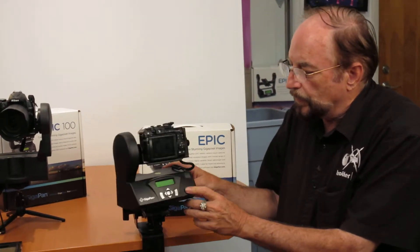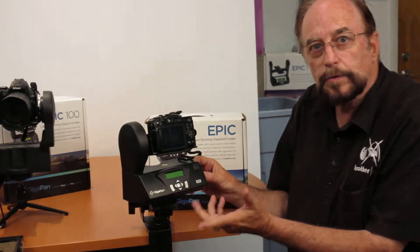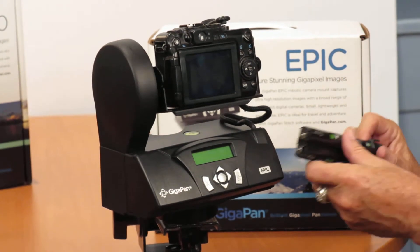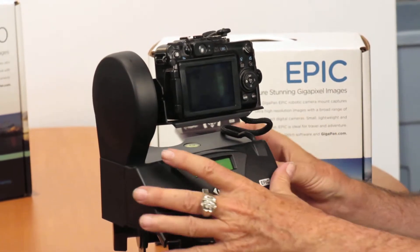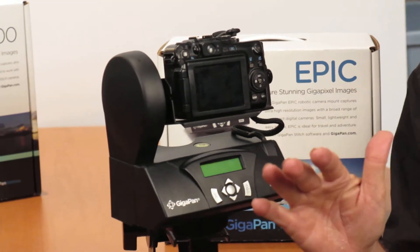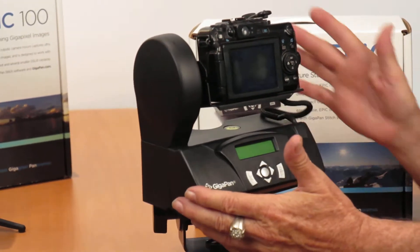The first one I'm going to show you is the Epic. The Epic is $295. I use rechargeable batteries, and the beauty of this is that it's so small you can take it in places where the other ones are a little bigger.